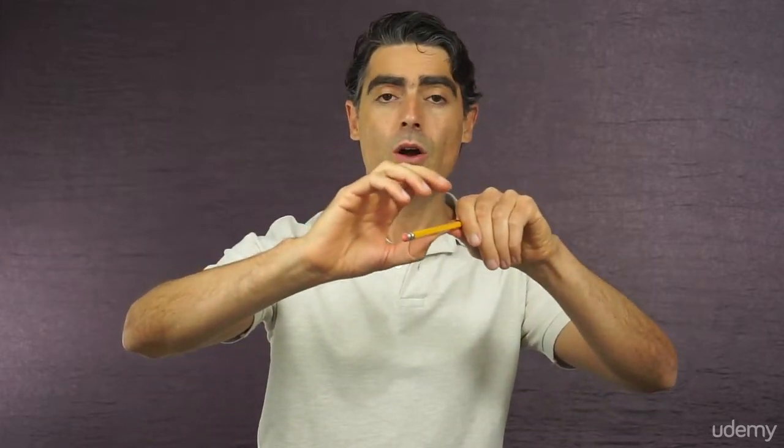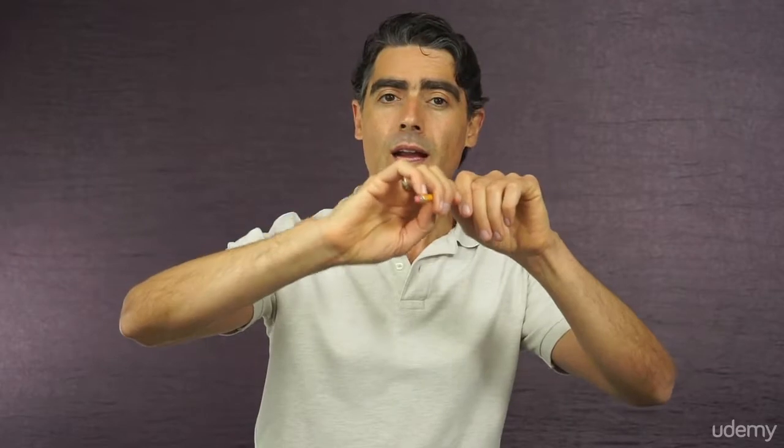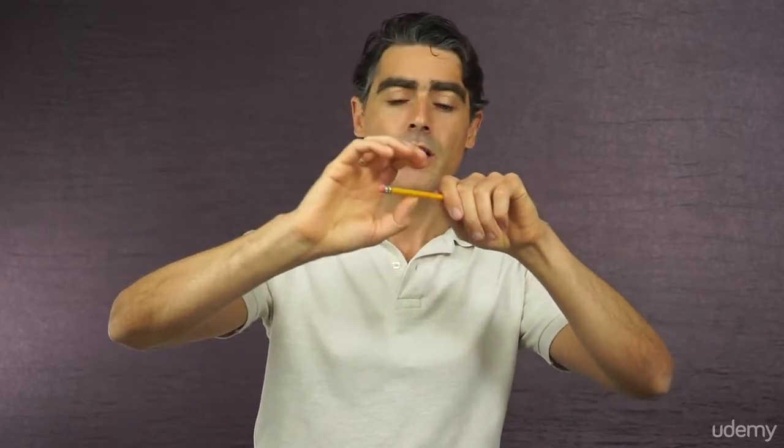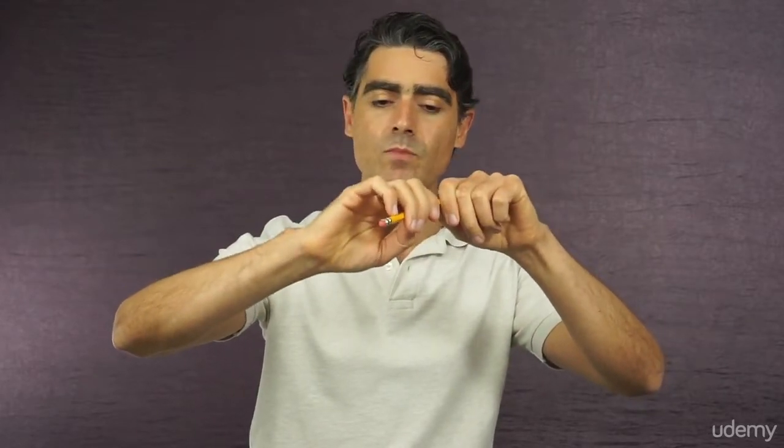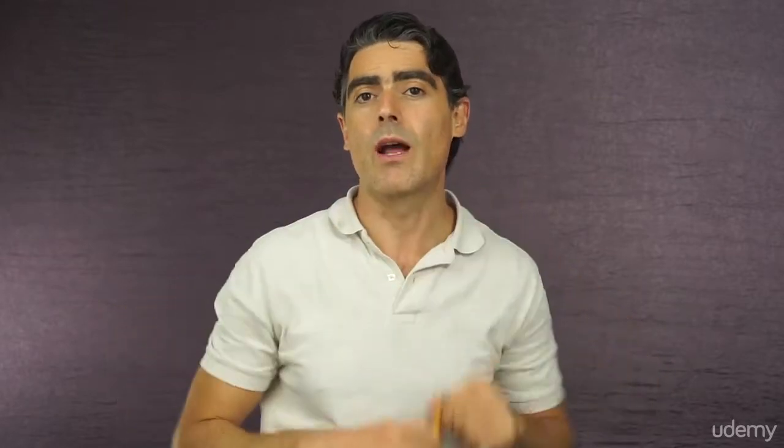Let's go back to the thumb. The third reason the thumb is the foundation of a good bow hold is the simple fact that it's the only finger on the lower side of the bow. All the rest of the fingers sit on the top side of the bow, so whatever the other fingers are doing, the thumb counteracts from below. It is the pivot, the central point of this mechanism. When the thumb is supporting well, the rest of the fingers can relax and do their very delicate job of creating subtle nuances without extra effort.